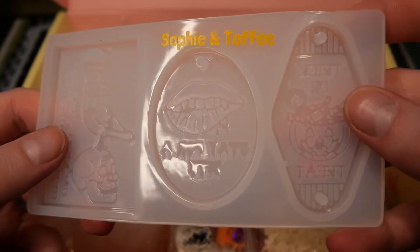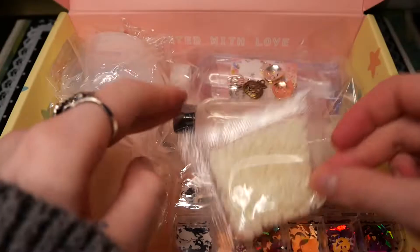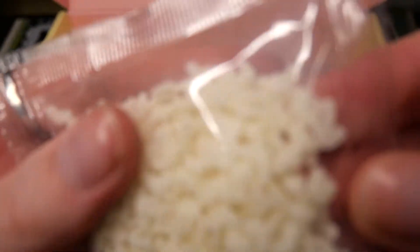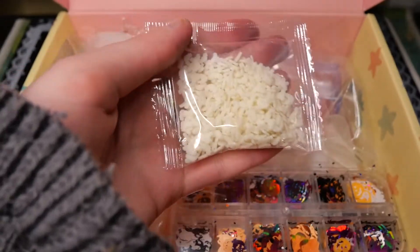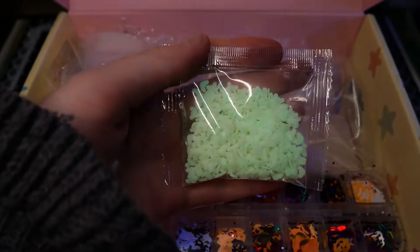Next up we have a Rocky Horror Picture Show one, and I think that's just a standard trick-or-treat one. And then we have these tiny bats, and I think they are glow-in-the-dark — at least they look like it. So let me quickly test it. Oh yeah, they are definitely glow-in-the-dark, which is super cool.